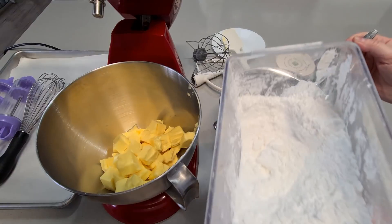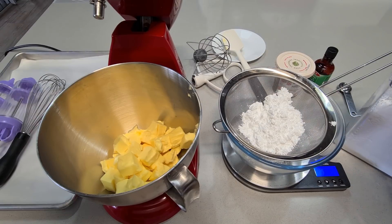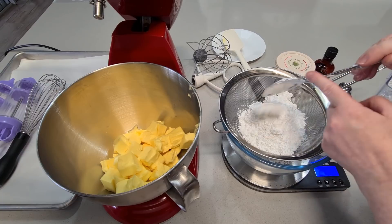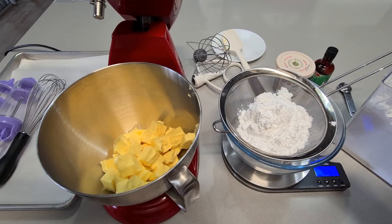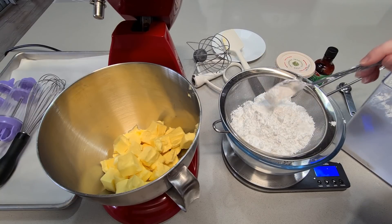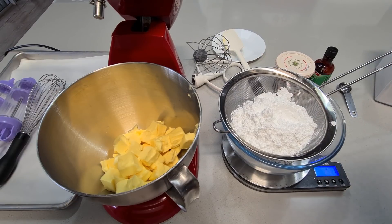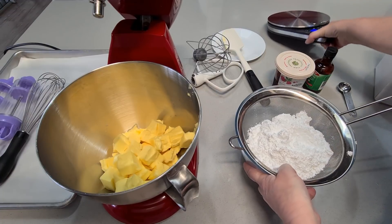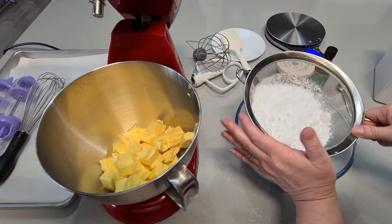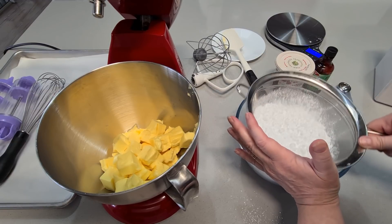So 250 grams of icing sugar — I hope you guys are enjoying my cooking videos. I'm no expert baker, believe me, but I enjoy doing it and I'm happy to show you what I do. There we go, 250 grams. Now let's move that out of the way and sift this. Once we've sifted the icing sugar, I'll put it in with the butter and then we're going to cream the butter and sugar together — that's a really important step.